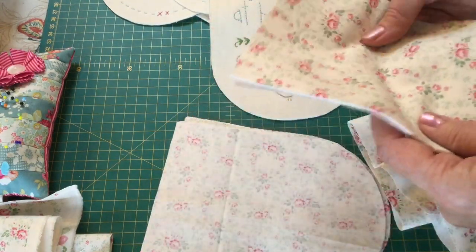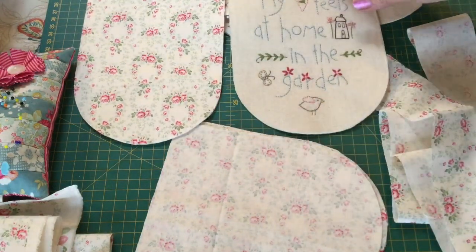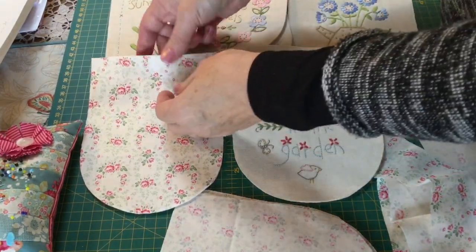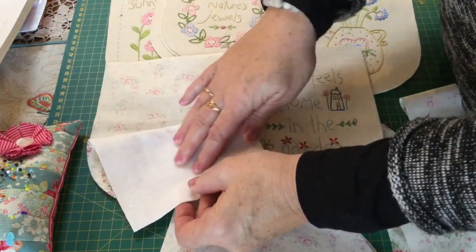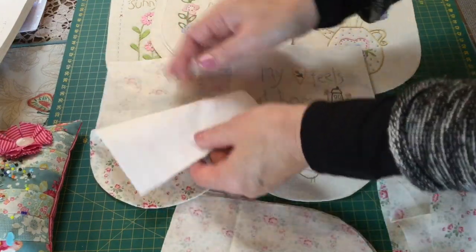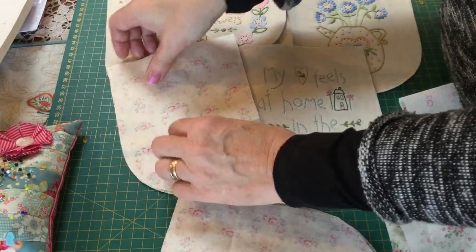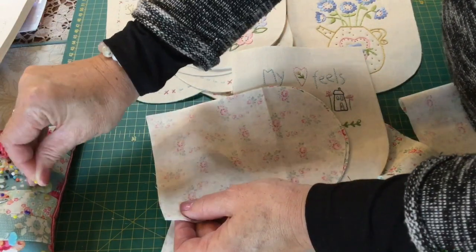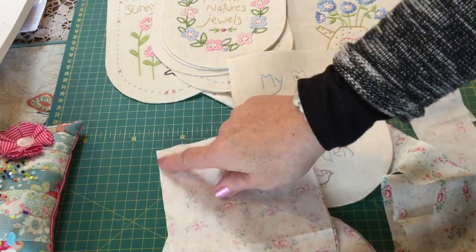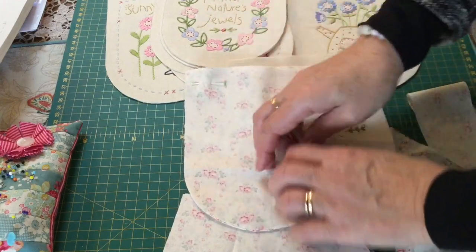I'm going to put a couple of plain blades in my design as well. I've cut two blade sets — it's got Parlan, which is a fusible wadding, but you can use whatever wadding you want behind them. And then just a plain back. I'm going to sew them all together with the right sides together, just pin them, and sew all the way around the blade, then clip the curves and turn them the right way.